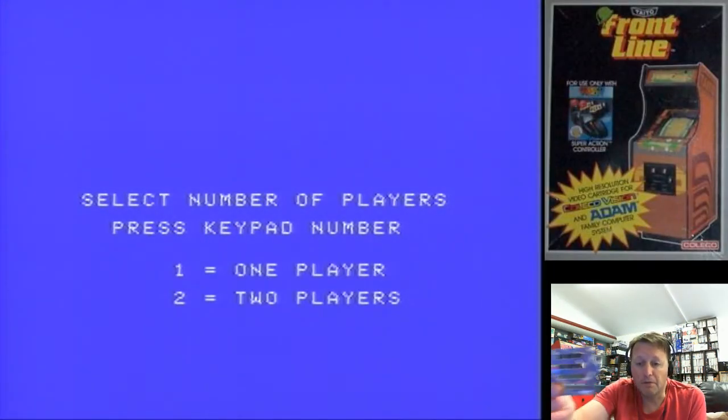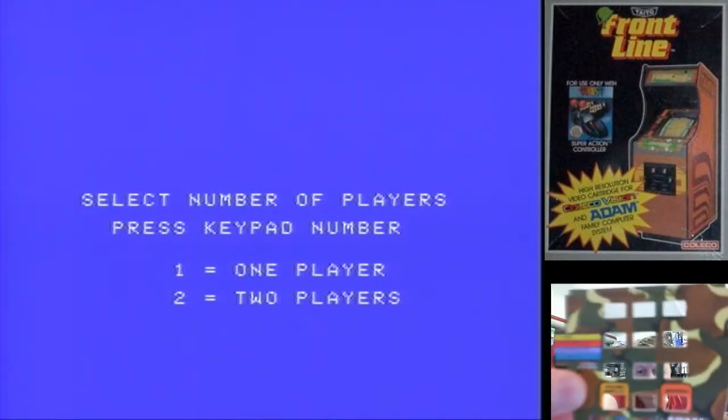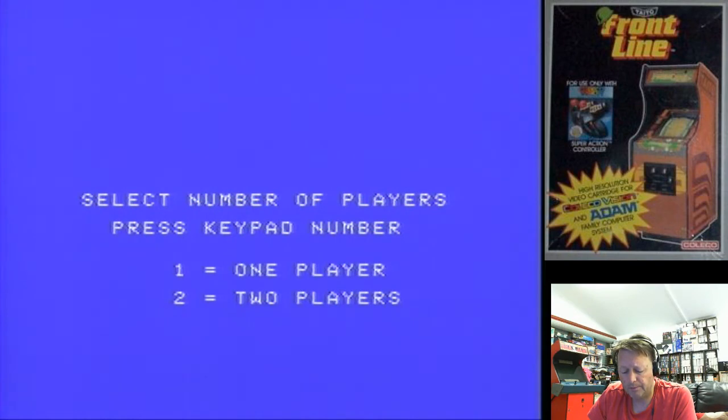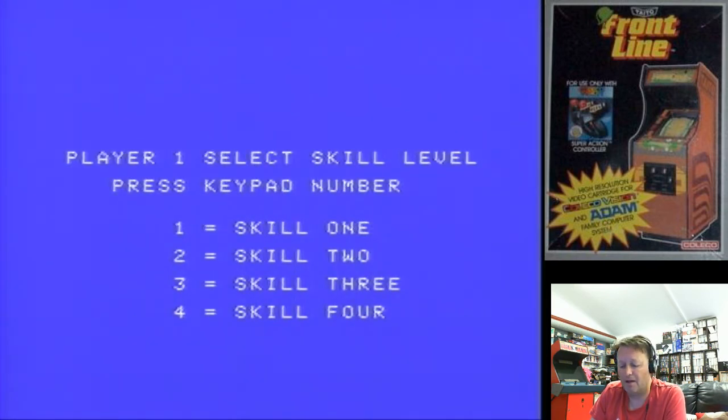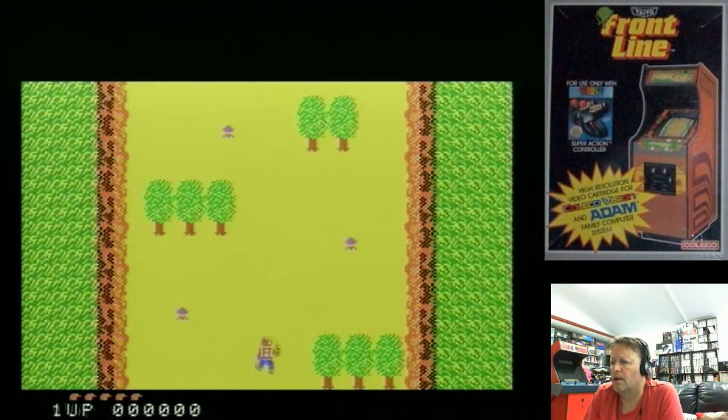Alright, next we've got Frontline. There was a controller overlay in the manual — not two, but one. Quite a cool little overlay — it's in camo colours. You can play this one or two players as well. So yellow is fire, you've got red and purple to rotate left and right, and the bottom one is grenade jump. It's just got a couple of things for options. So we'll go one player, skill level one — I'm bound to be absolute rubbish.